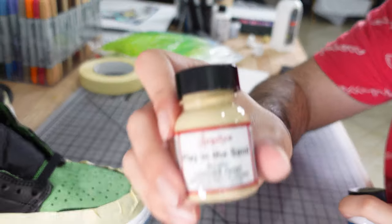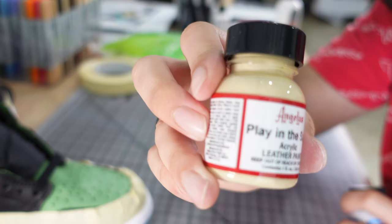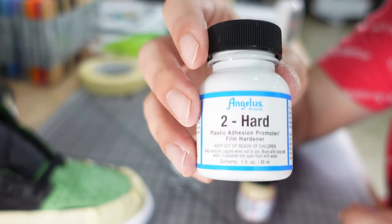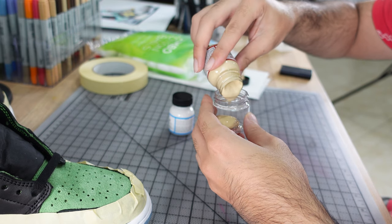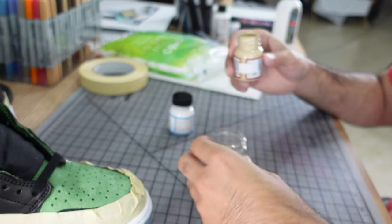I really like this color on midsoles — it gives it a bit of an aged look, more on the beige-tan side. I will say this is not recommended to be used on midsoles; the best technique is to stain it. But I'll be using these shoes as daily beaters, so I'm not worried about longevity. Regardless, I mixed it with Angelus 2Hard at a 50/50 ratio to give it more strength.